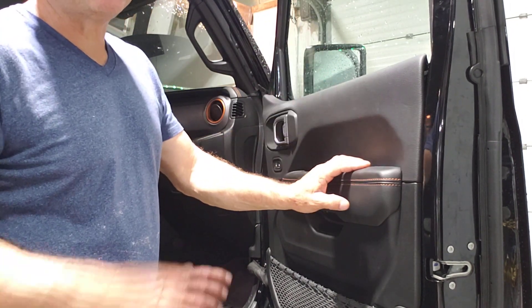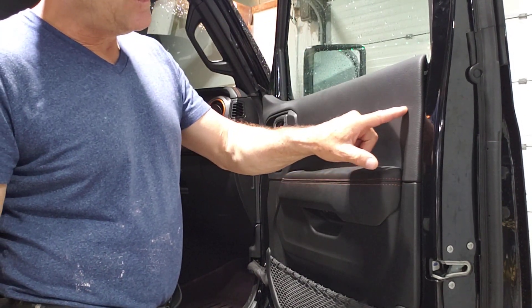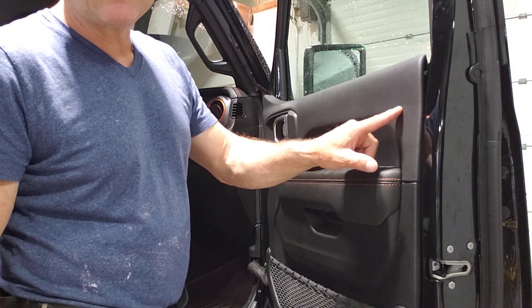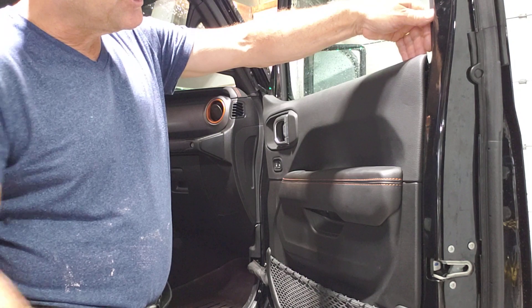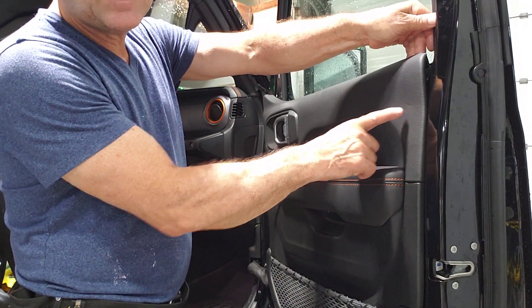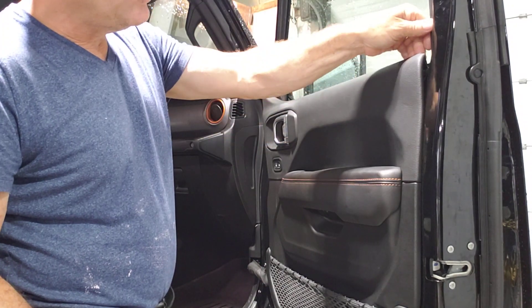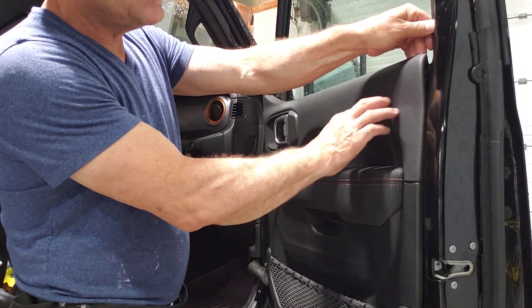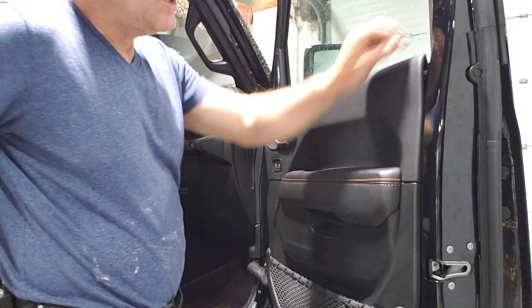Look over here — this is probably where the person mentioned broke the door panel. You see this little indentation over here? If you pull hard over here, you're definitely gonna break it, because this is very weak plastic behind this imitation leather.